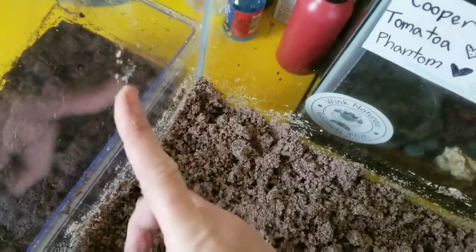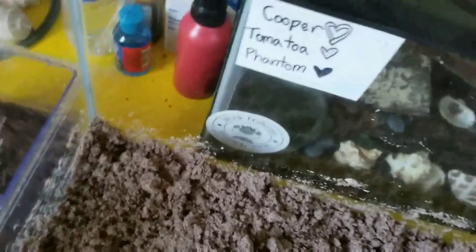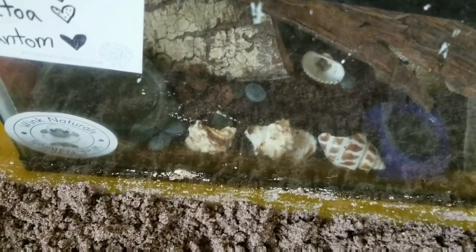I actually usually use this little pet carrier for when they're molting, but he didn't show any signs, and then all of a sudden he just burrowed. So I don't want to bug him or disturb him, so I'm going to leave him in there and just move the others into the new tank, and then move him in later.